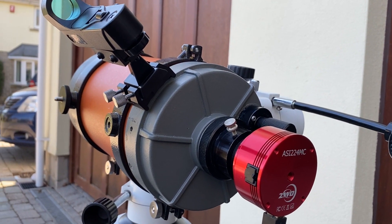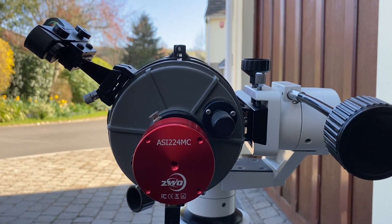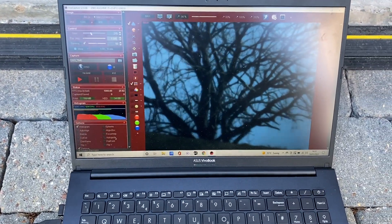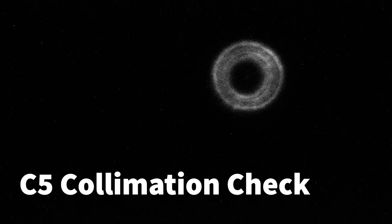Same again with the C5 — got the scope pointed at my trusty target at infinity, which is a tree a long way off, maybe a mile off on top of the hill, and I'm getting the focus position sorted out during the day using FireCapture. Quick collimation check before we carry on, starting with the C5, rolling the focus through the central position.